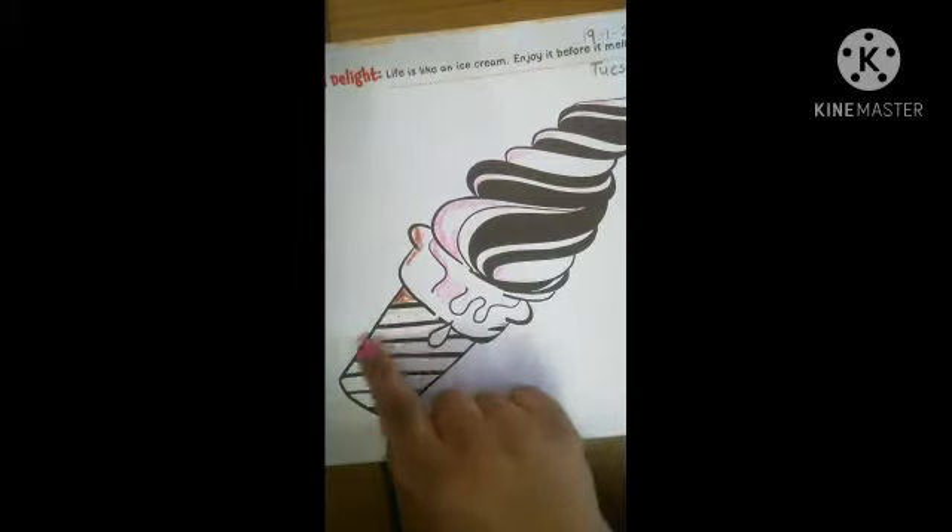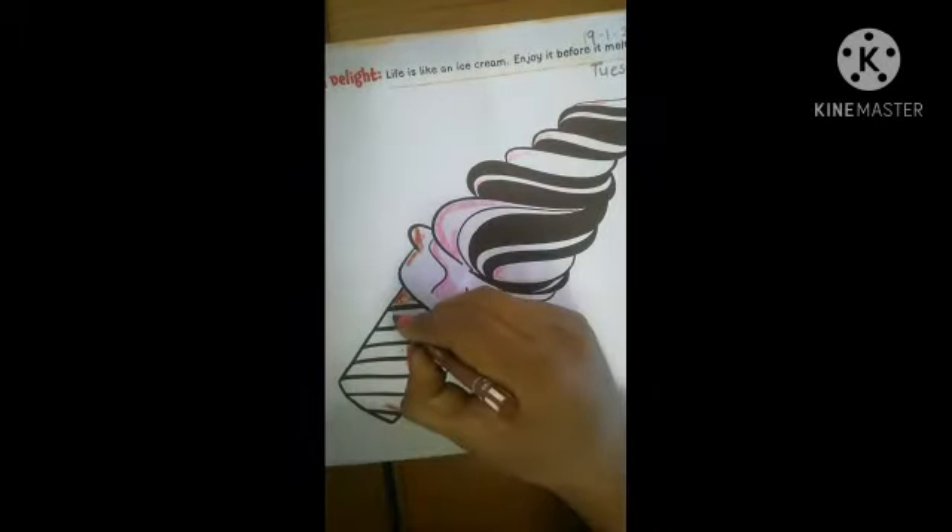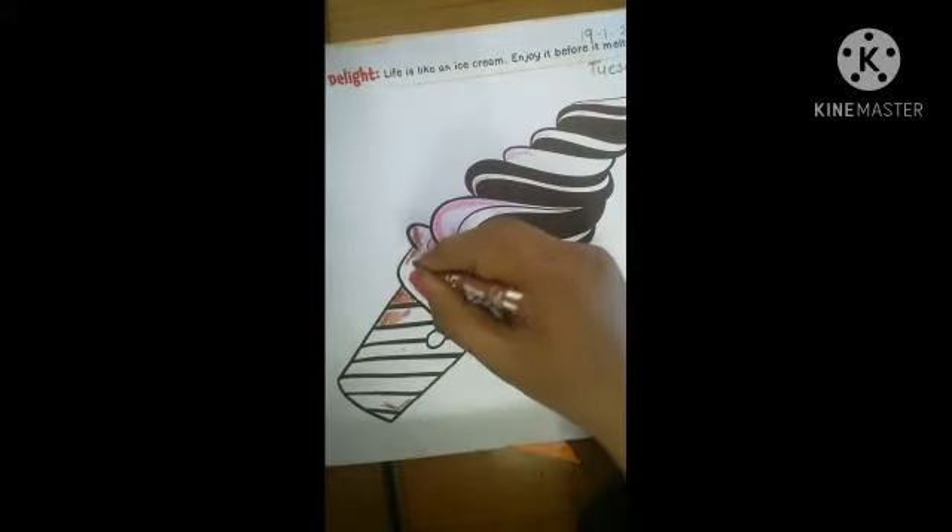See here, you do brown color. Because the cone is from the down side always brown color. So you do here brown color — here brown color and here also brown color.